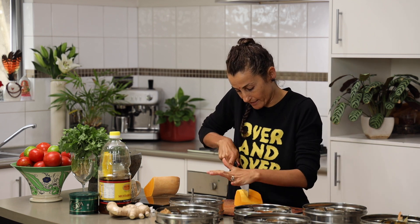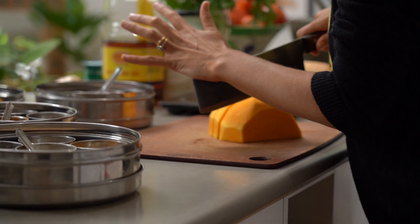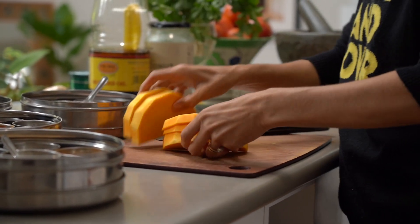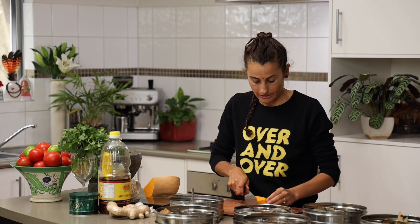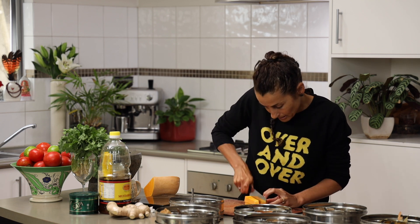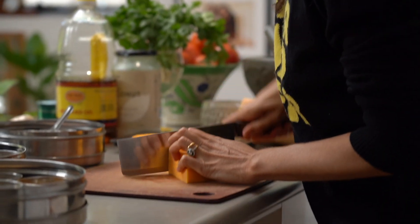The nice thing about pumpkin is if you cut it in the right way — like a potato, into small cubes — you actually don't need to pre-prep, pre-roast, or pre-fry, because it is quite soft. So I'm going to do that today.